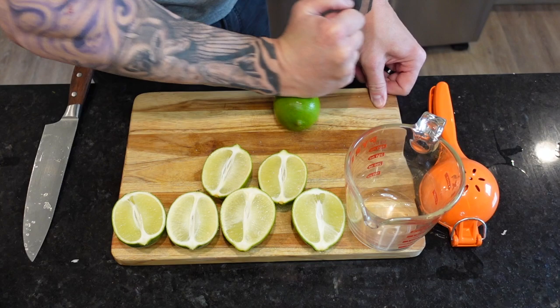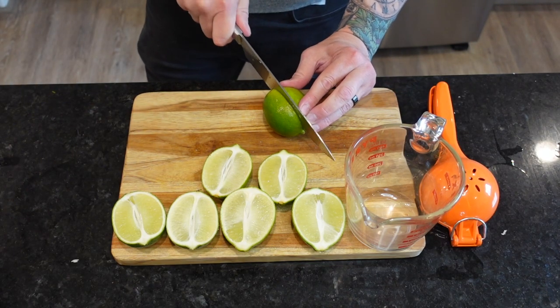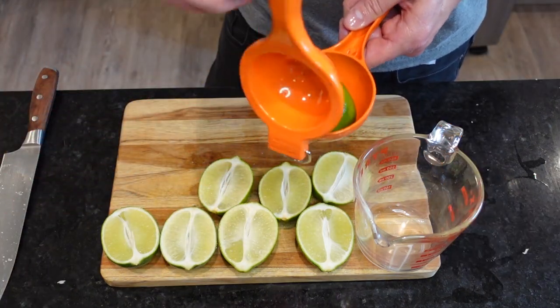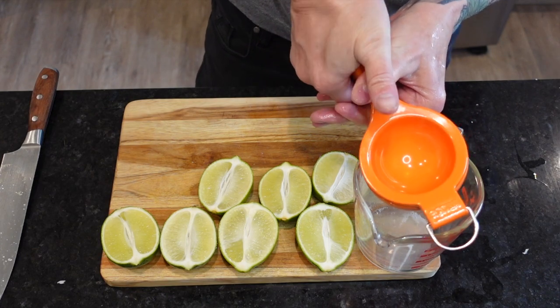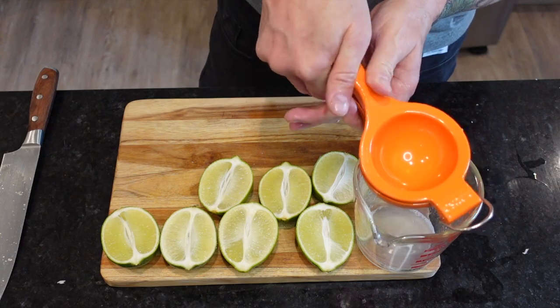The one common denominator in every ceviche is the use of lime juice to cook the fish. No heat is needed — just the acid from the citrus, which actually changes the texture and translucency of the meat while it marinates. So we're going to need enough lime juice to immerse our seafood in — about one to one and a half cups. So get your squeeze on.